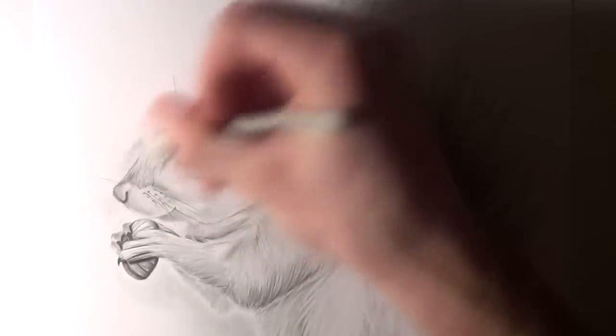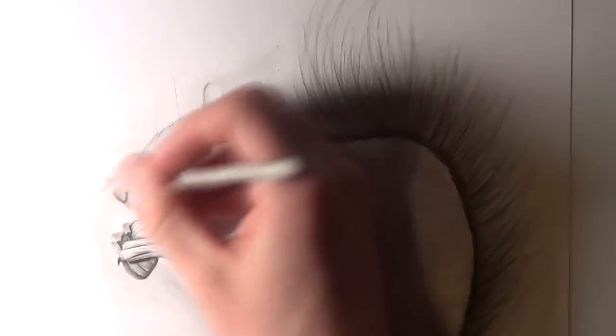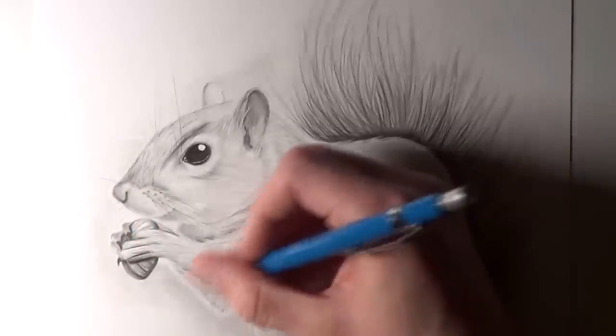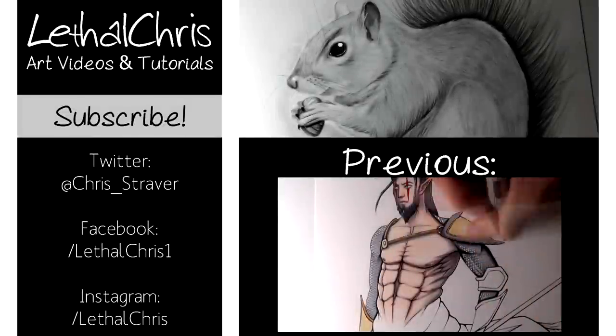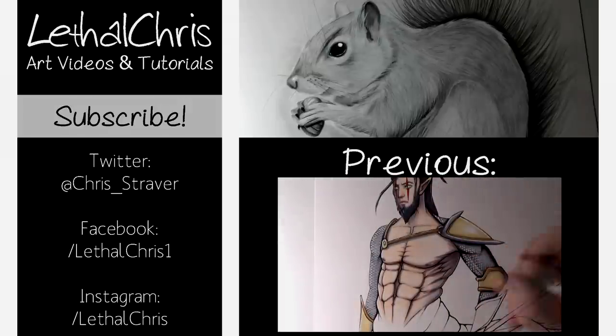I really hope you enjoyed this video and that it helped out in some way. If you work on a drawing of a squirrel following along with this video, feel free to show me your work on Twitter, Facebook, or Instagram — I'd really love to see it. If you want to see more videos like this, make sure you're subscribed, and any likes or shares are hugely appreciated. Be sure to check out the links in the description box below for my Twitter, Facebook, and Instagram. Thank you so much for watching, I really hope it helped out — I hope you're having an amazing day and I'll see you all soon.